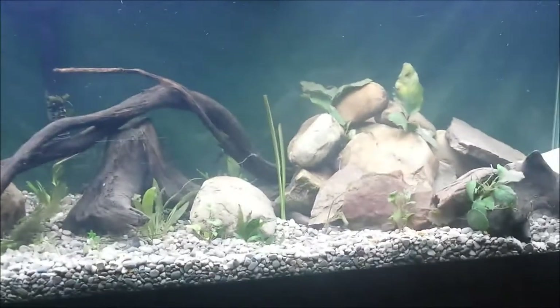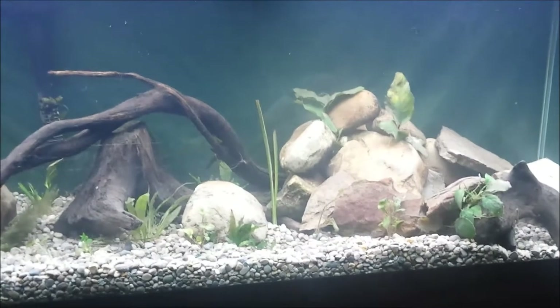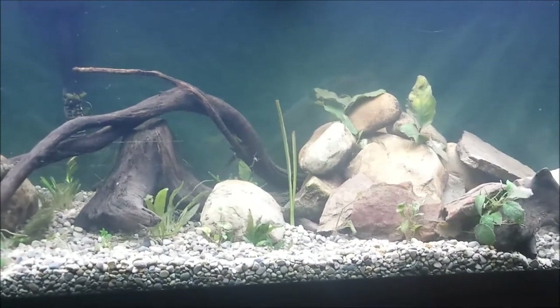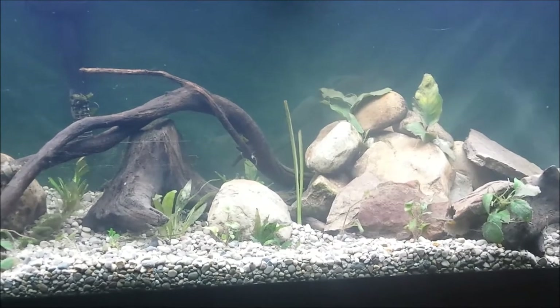So I am going to be picking up some new plants today. I will wait to finish this video and then put those in and show you guys what it looks like.